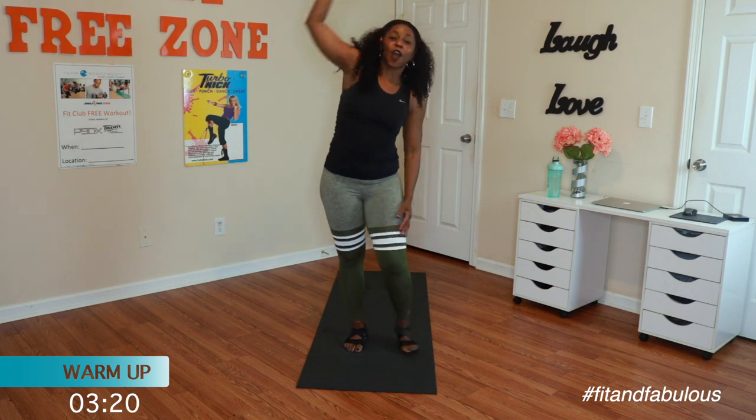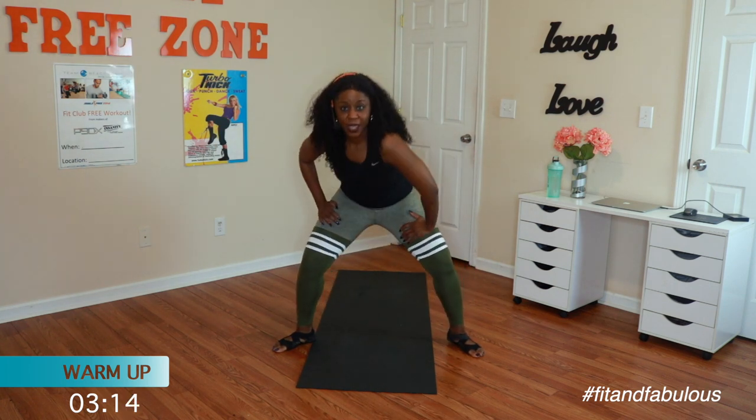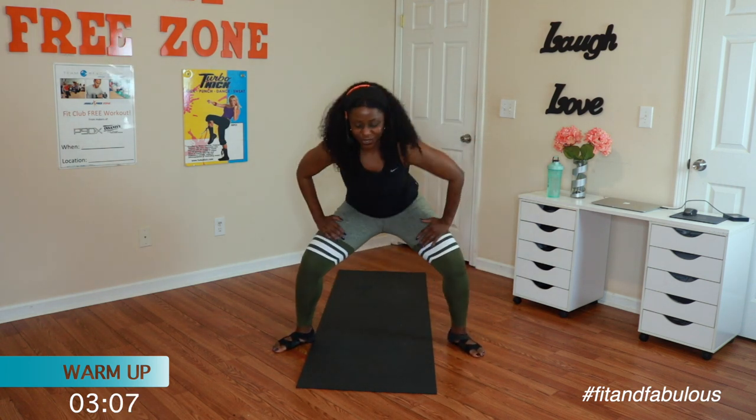Alright, take the feet out. Take the arms down and up. One more. Right shoulder stretch, two. Switch sides. Do it again. Awesome. Stretch. Shoulder stretch. There we go.